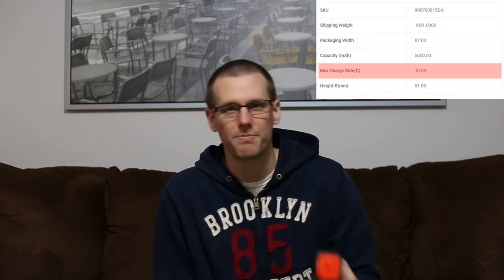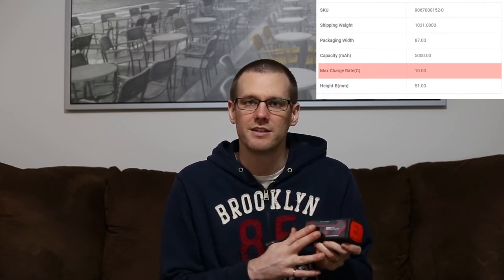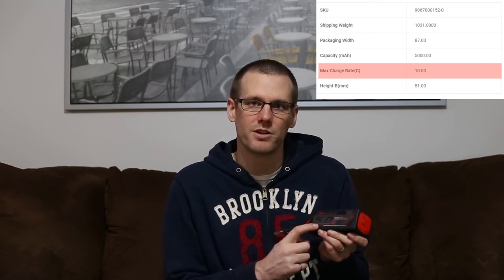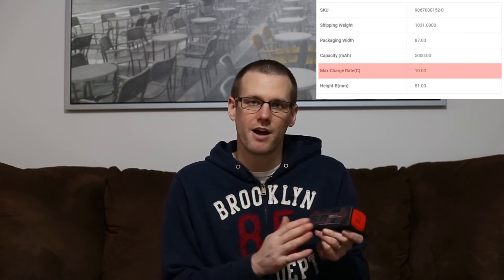The other C rating that is a little bit more important is the charge rate — it also comes in the form of C ratings. This battery pack here has a C rating for charge of at least 10C. So 10C — if I take the capacity in amp hours of 5.0 and multiply that by 10 — I will get something like 50 amps. A 50 amp charge rate is crazy, it is very high. My typical rule is I don't charge more than 3C. My absolute maximum is 5C charge rate. I don't ever exceed a 5C charge rate, and I think 5C charging is super fast. Anything more than that and I think it's very excessive.